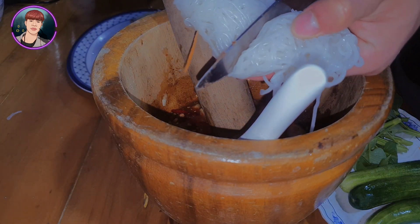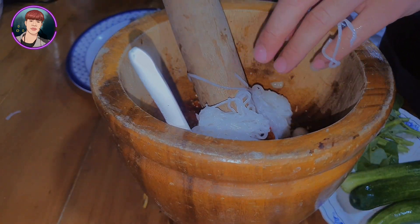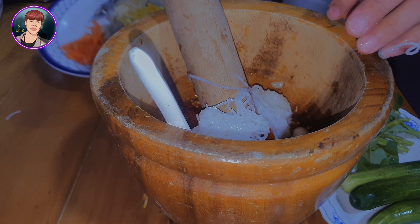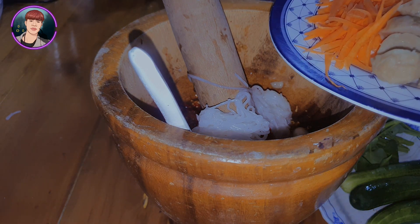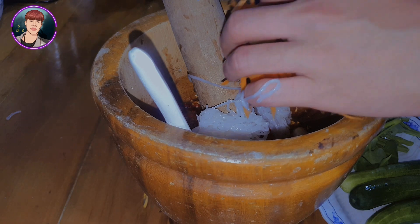I've never seen this before. I'm not sure if you can see it. I'm not sure if I can!